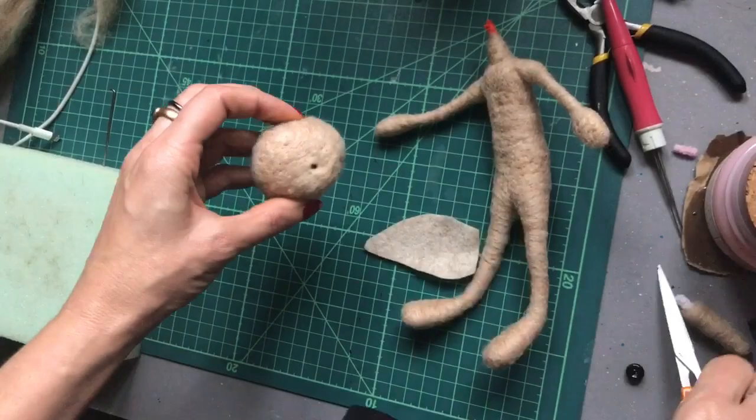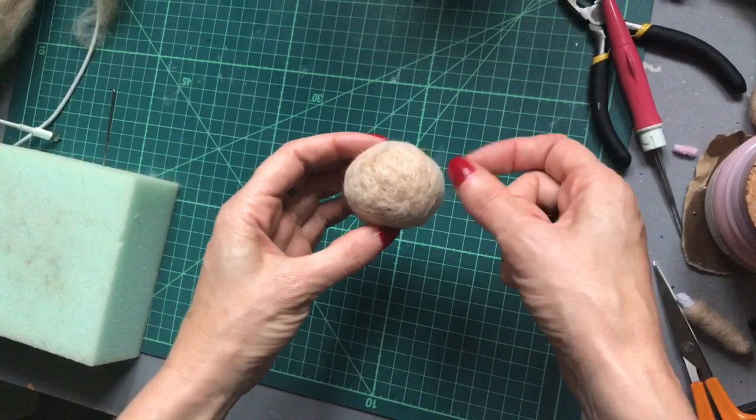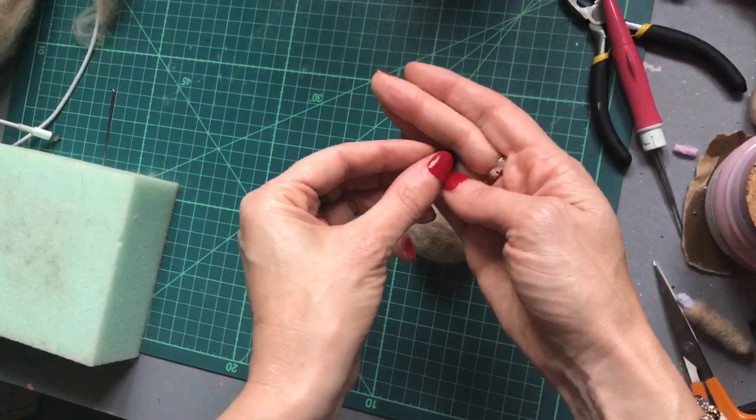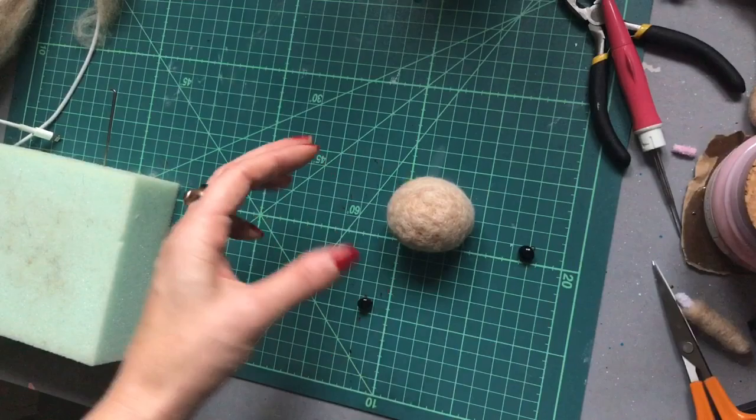Now let's work on the facial features, and I like to sew in the eyes first so that I can work out an even position. I'm using little 10mm shoe button eyes — just little black shoe button eyes for my little elf. But you can get all different colours and sizes, so it really depends on what you decide to go for. I've chosen to use an embroidery scheme to sew the eyes in.